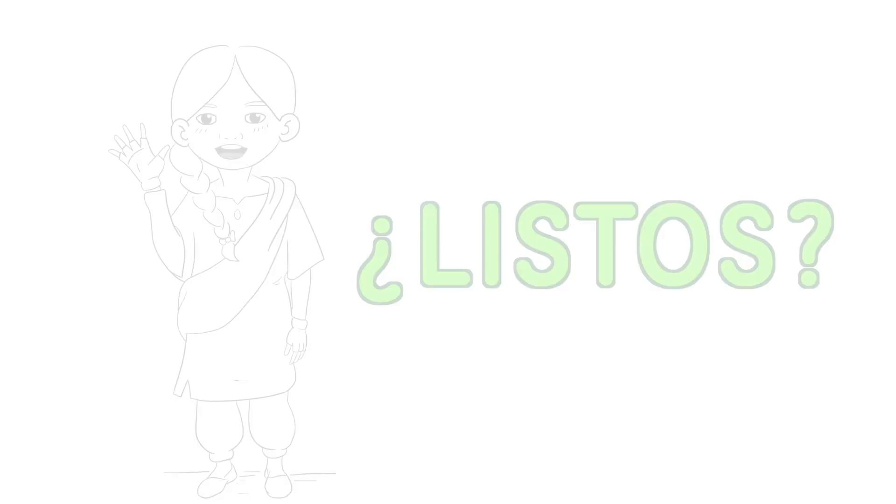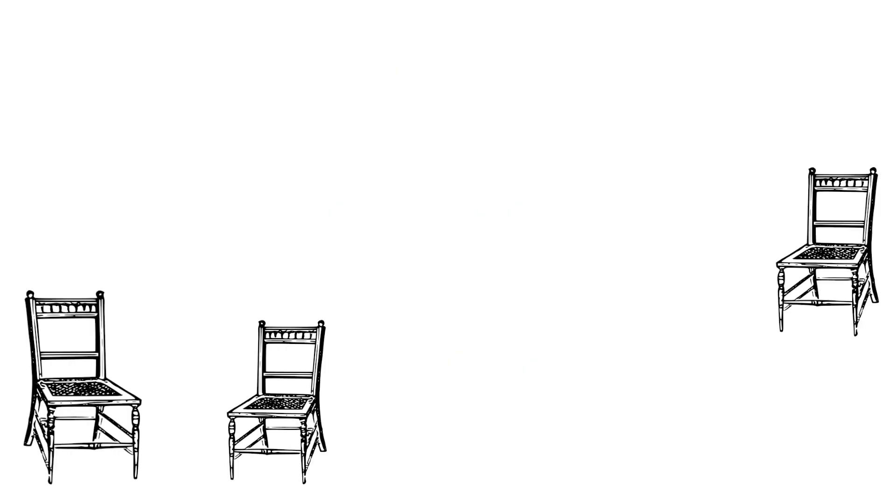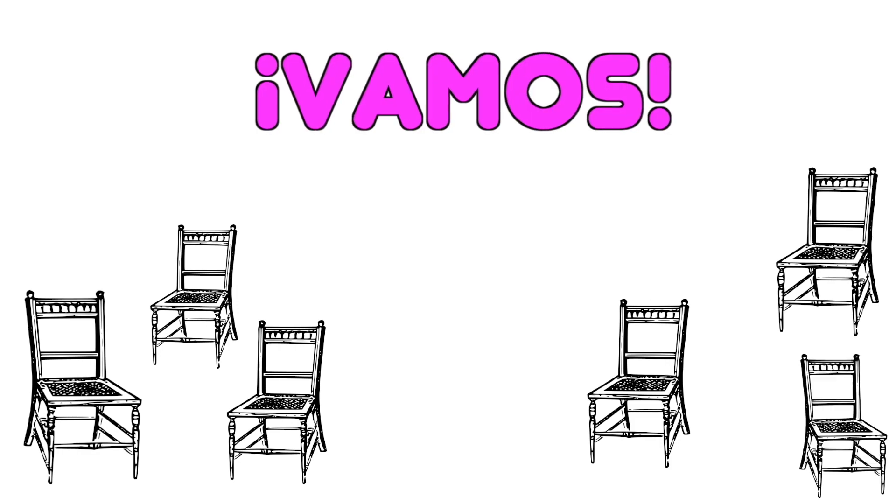¿Listos? ¡Listos! ¡Uno, dos, tres, y... Vamos!